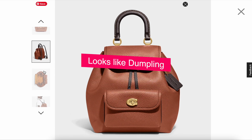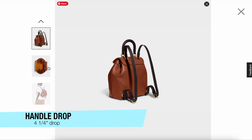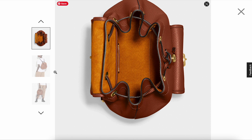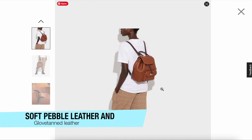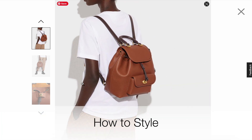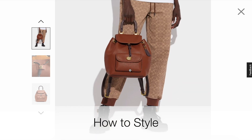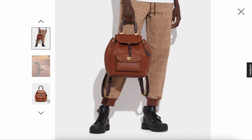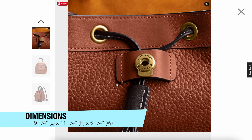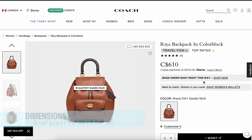The handle drop is four and a quarter inches. It has adjustable shoulder straps as well, with the drawstring opening. It's made of soft pebble leather — glove tan leather — very sturdy material. Here's how it looks on the model as both a backpack and a top handle. The dimensions are nine and a quarter inches in length, eleven and a quarter inches in height, and five and a quarter inches in width.